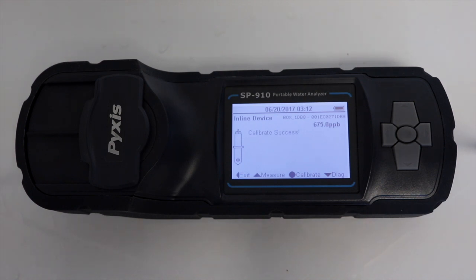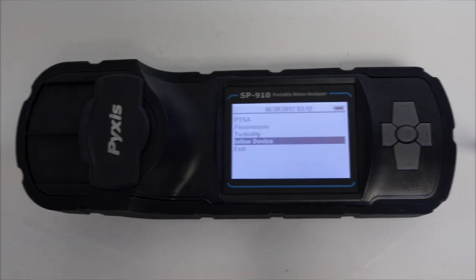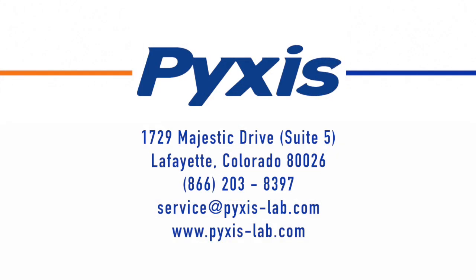The Pyxis SP910 has now wirelessly calibrated the ST500 probe.